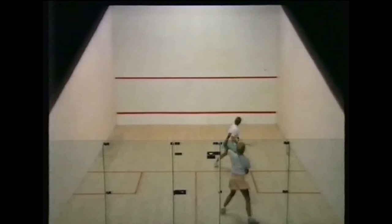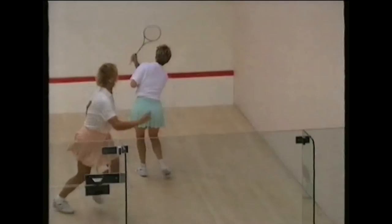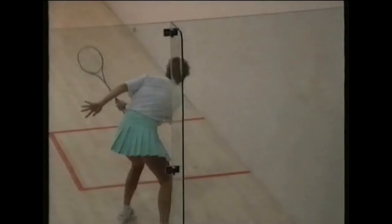Routine 35 is extremely tough, but by now you should be well able to tackle it. It's drop countered by drop and drive countered by drive. It teaches you to drop from the front and drop from the back, to play a length from the front and a length from the back. It is a perfect practice for moving your opponent from front to back and for changing the pace. It is also a great routine for developing fitness.